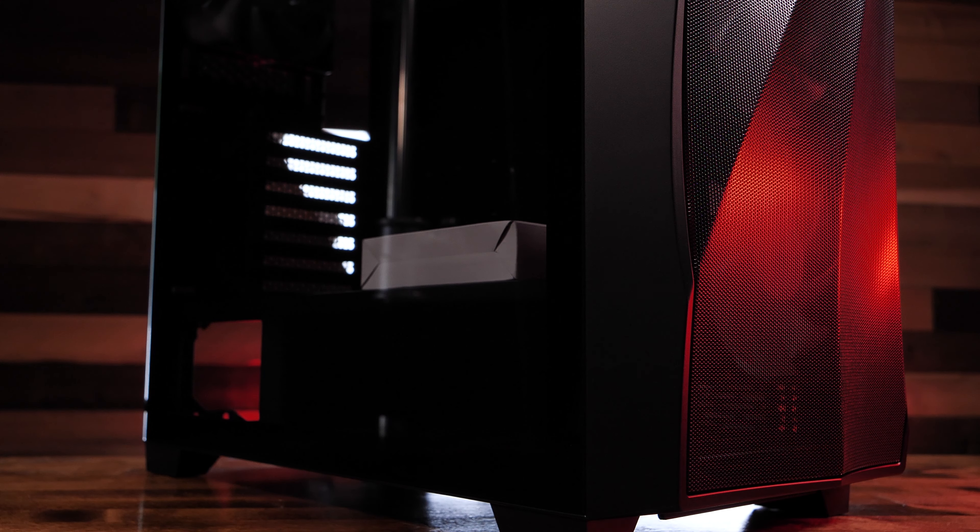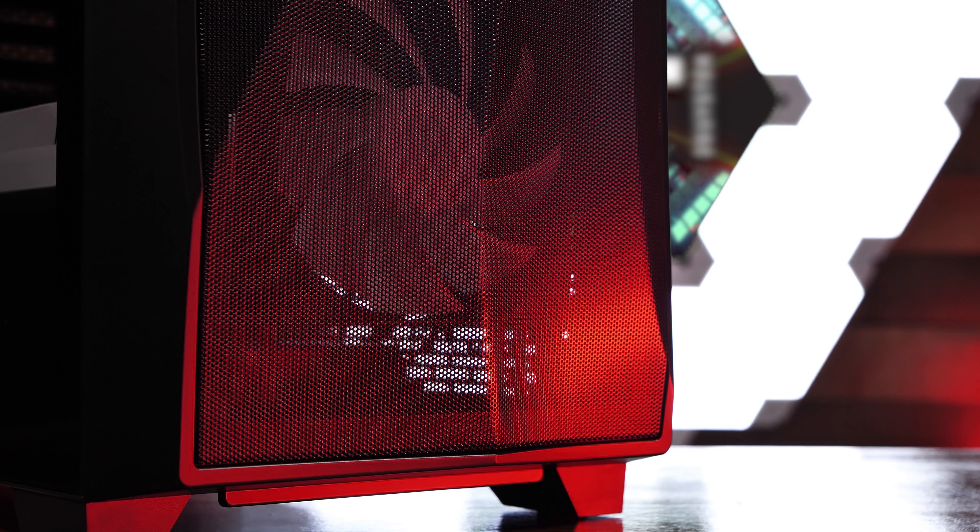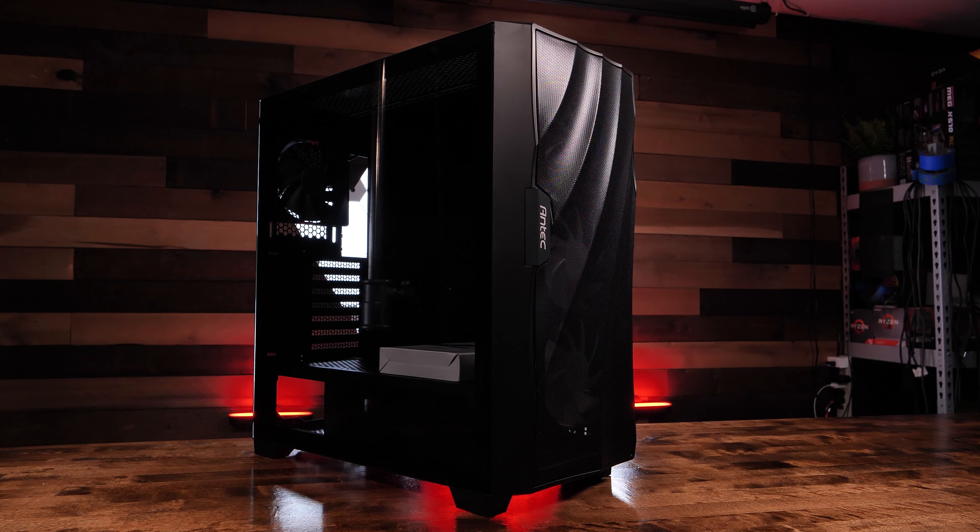As we always say, to know a case is to build a PC out of that case. So we'll be installing an MSI MPG X570 Gaming Pro Carbon motherboard with Antec's new Katana RGB RAM, an AMD Ryzen 7 5800X CPU, and an RTX 3090.